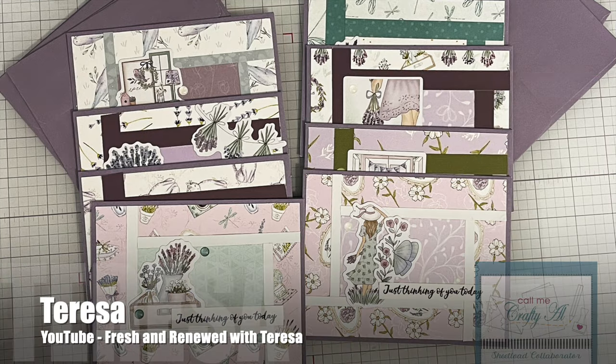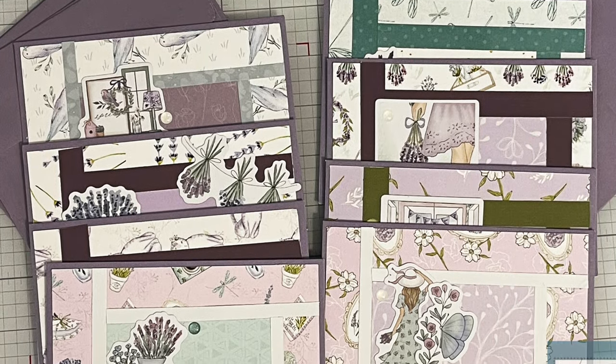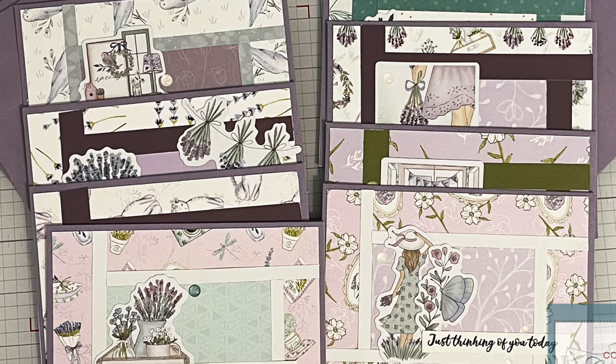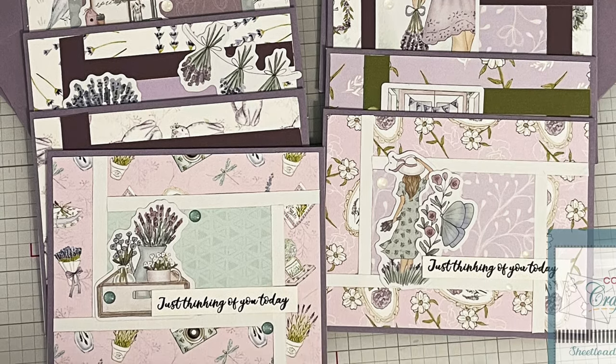Up next is Teresa of the Fresh and Renewed with Teresa YouTube channel. She used this month's sketch to create a set of thinking of you cards. I love those papers and all of the varied ephemera she used for her focal points.